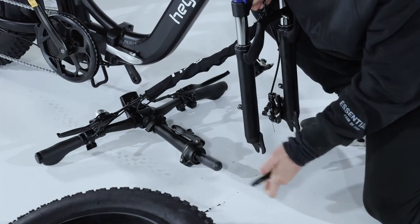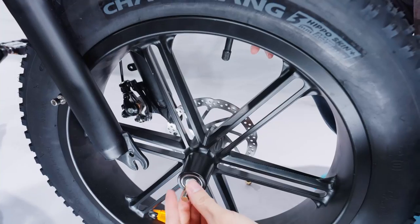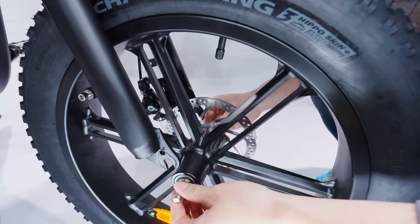Let's start the assembly by removing the protector from the front fork. You can then lift up the bike and place the front wheel in place.